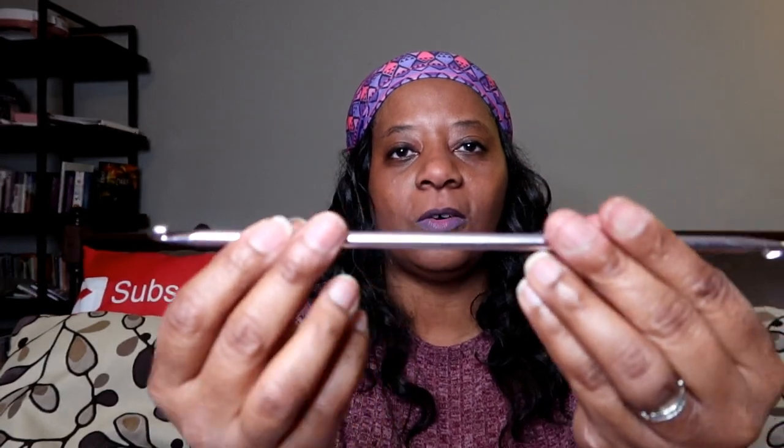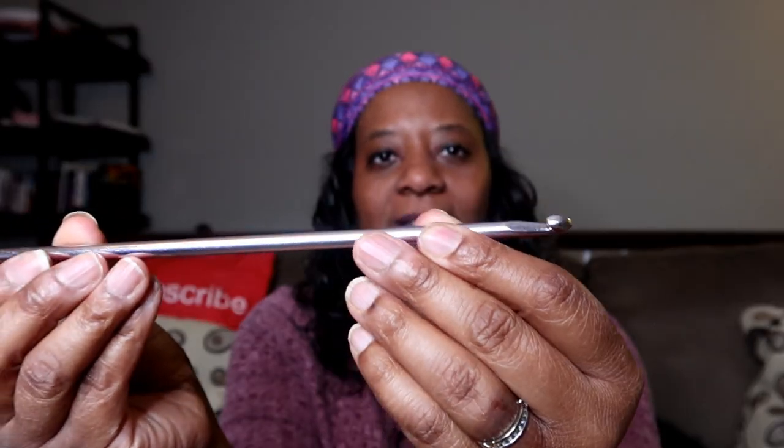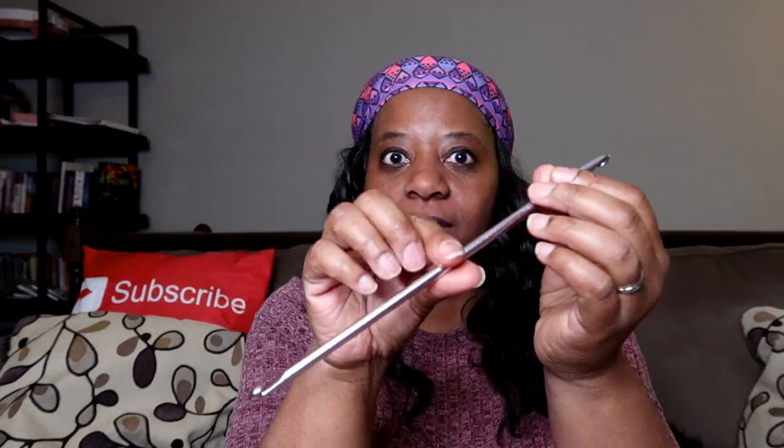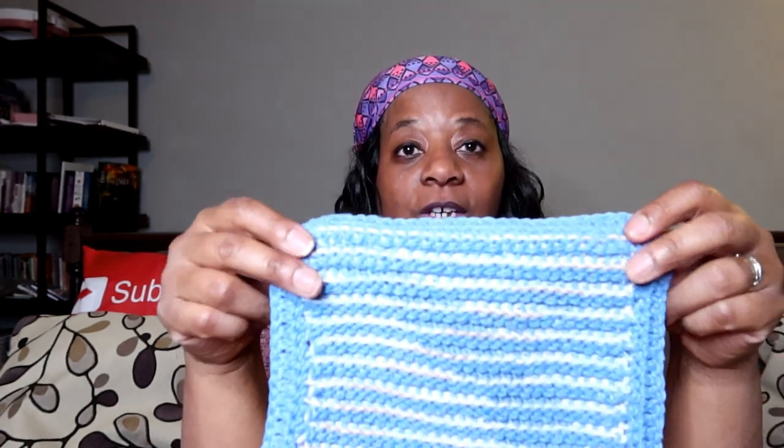This is what I used to make this. Now I used a different hook for the border — I used a size 5.0, which is an H hook, but you know I call her Hayley. And the J is Jessica — you gotta name your hooks! Anyway, this hook puts me in mind of Tunisian crochet. So if you can do Tunisian crochet, you can do double-ended crochet — for real — or crow knit.